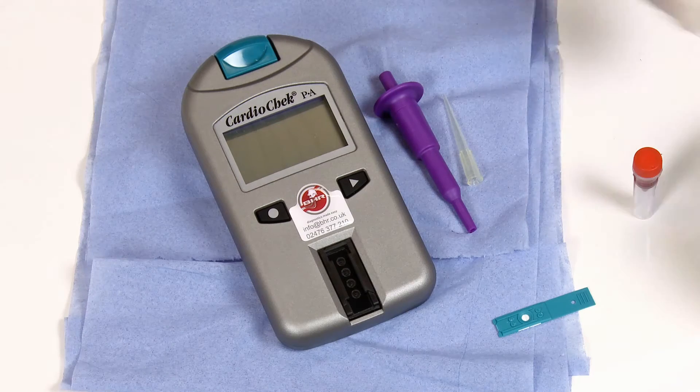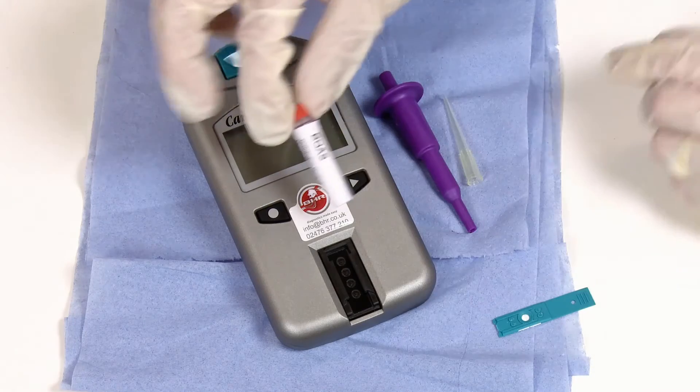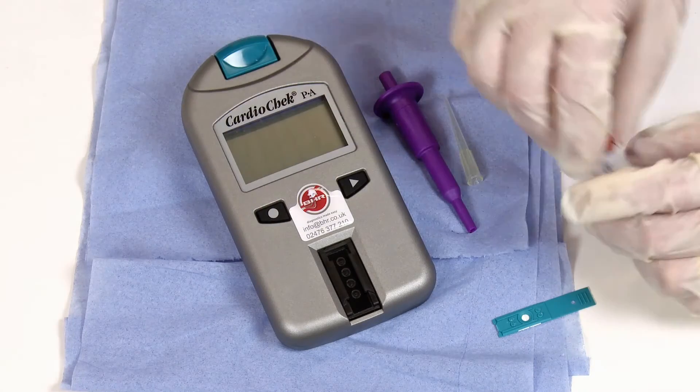This is a demonstration for the external quality control of the CardioCheck Analyzer. The Orange Top QA sample is dispatched in the first week of the month and comes with a pipette tip.